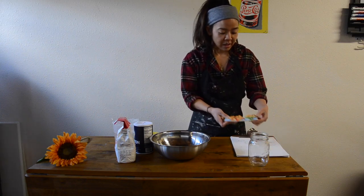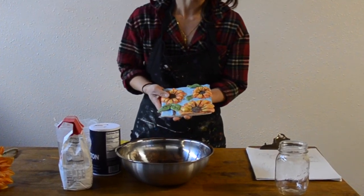Alright guys, ready for our lesson for today? Let's check it out! This week, or this assignment, we are going to make a tile or a relief sculpture.